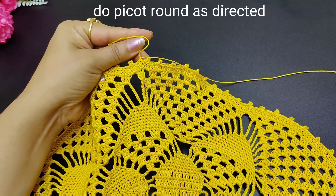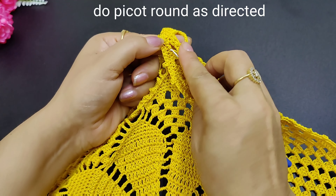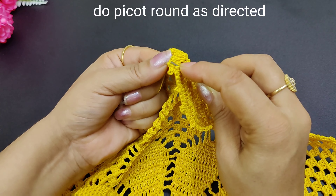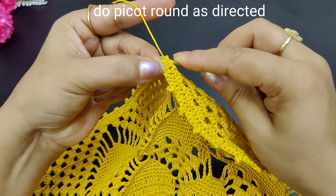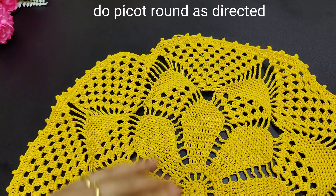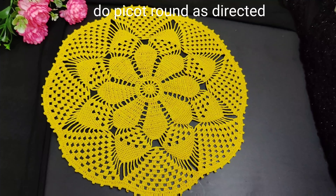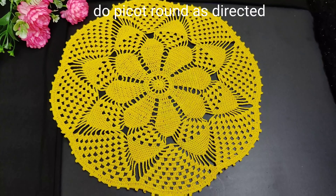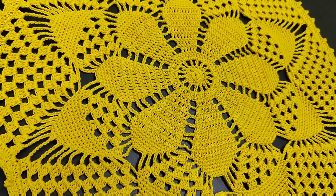We will cut this from here, secure it, and weave the ends in. See, our dolly is ready! It is very easy to make. So you will try it — I have written it in English captions and told you how to make it step by step. So you will try it from here. We will see you with new videos. Until next time, take care!